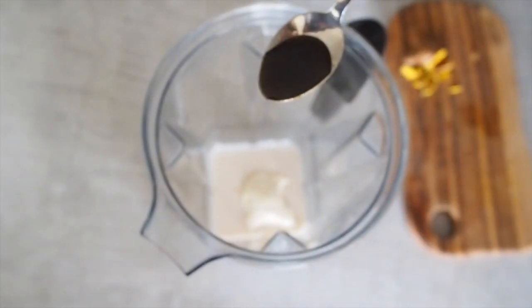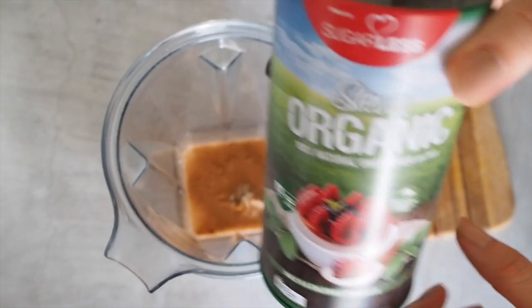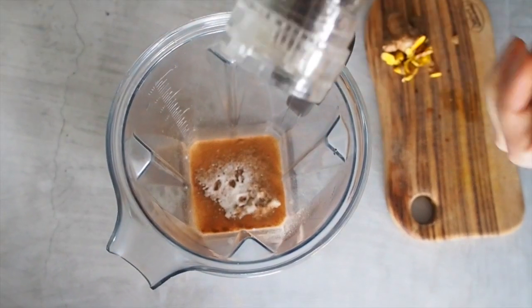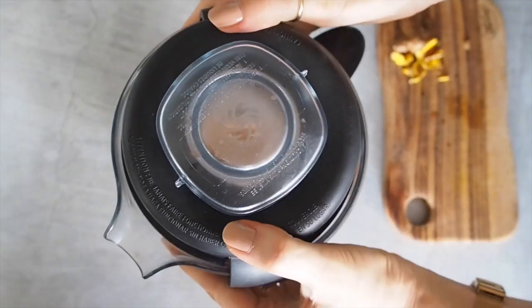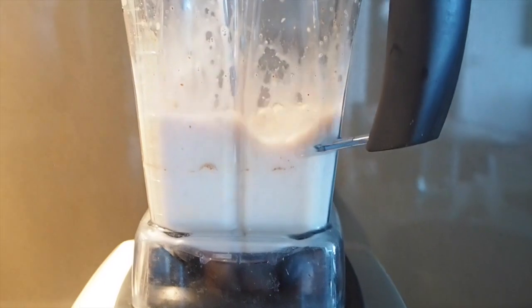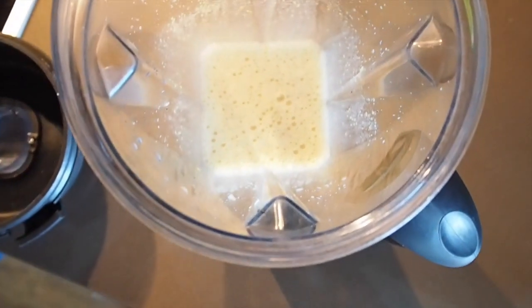Then we're going to add half a teaspoon of vanilla bean paste, followed by one teaspoon of cinnamon, one teaspoon of stevia or your sweetener of choice, and then a pinch of black pepper. Once you've added all your ingredients to your blender, pop the lid on and blend for a minute or so.